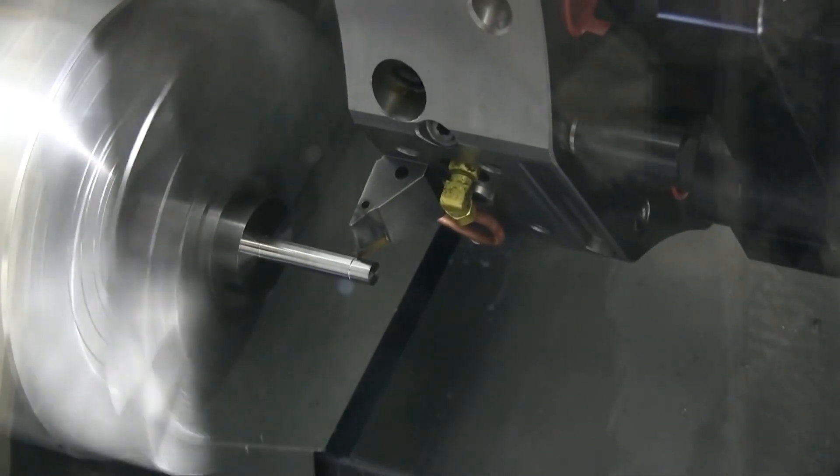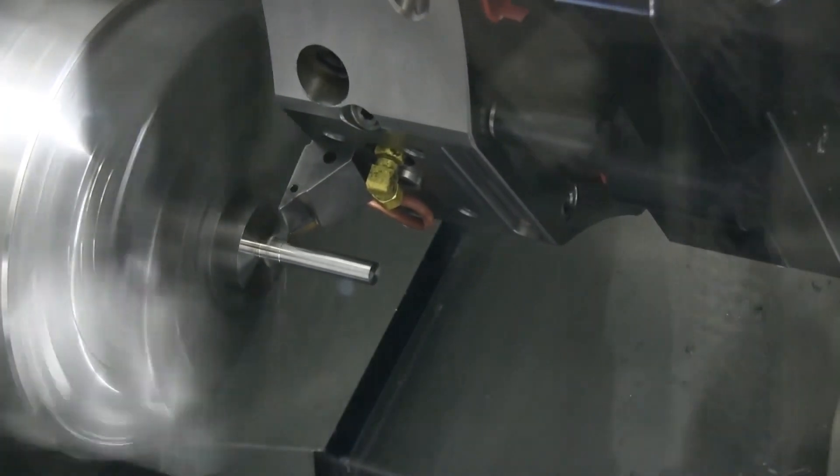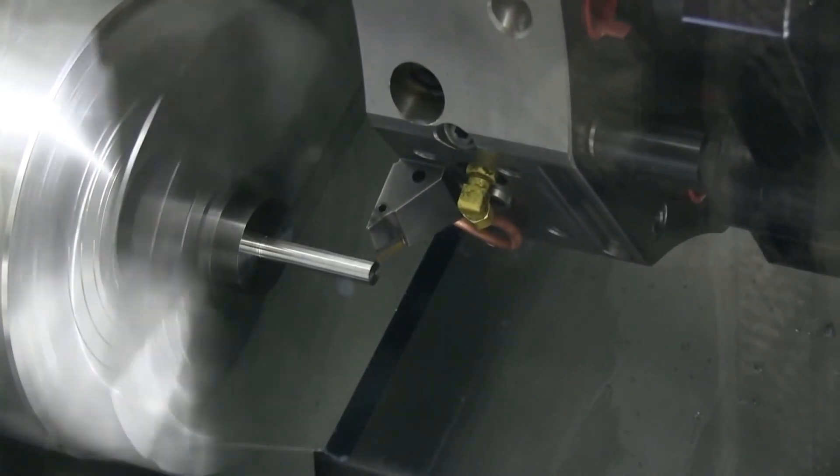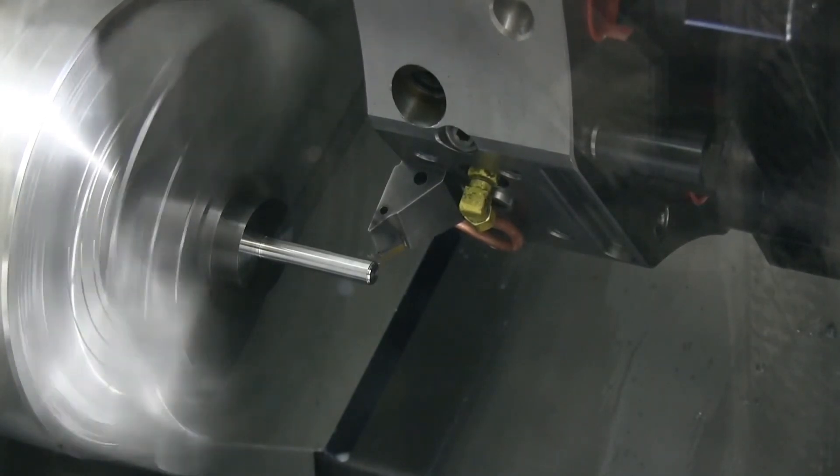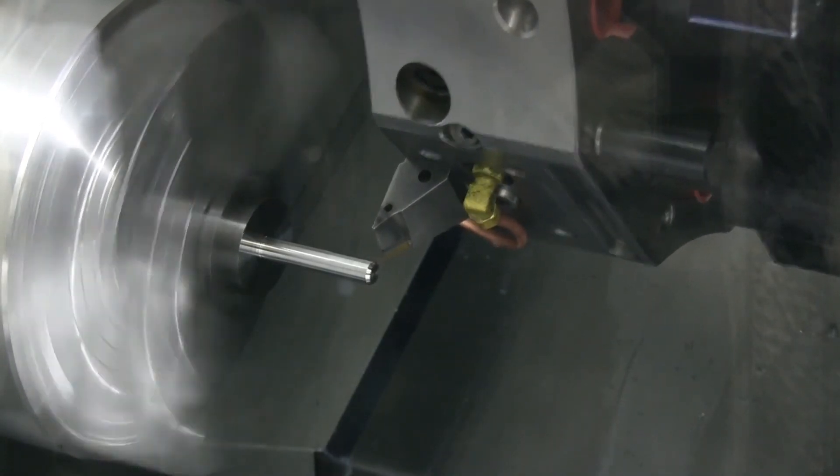Here you can see a CNC lathe preparing a thread rolling blank. The blank diameter is turned to the average pitch diameter, and lastly, a chamfer is prepared at 30 degrees.